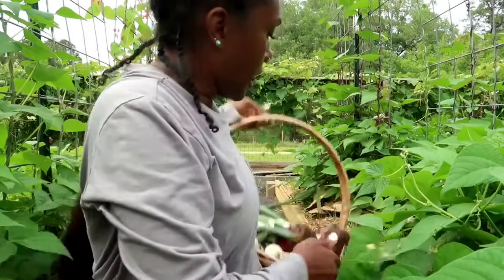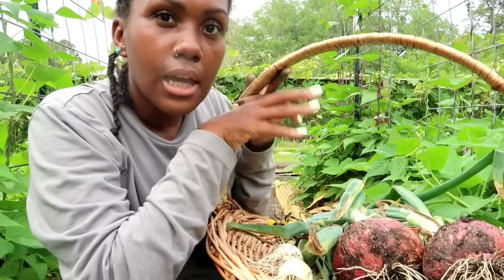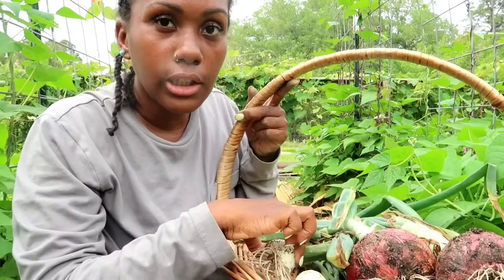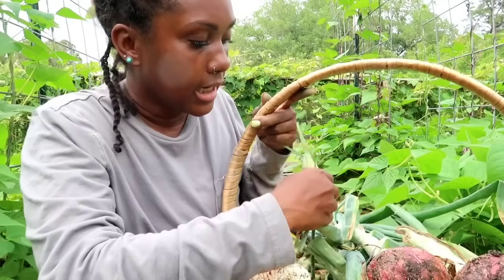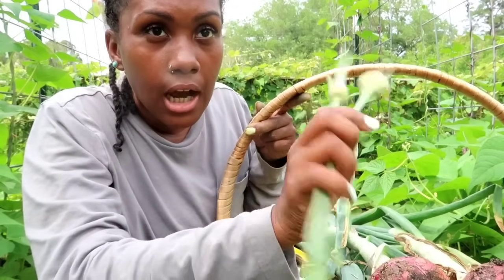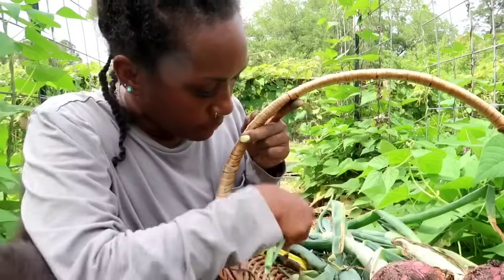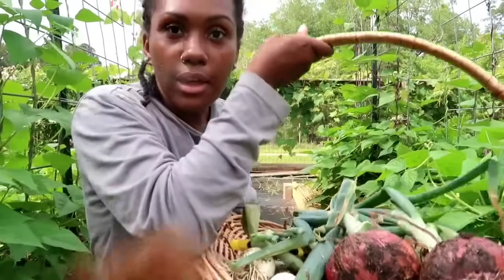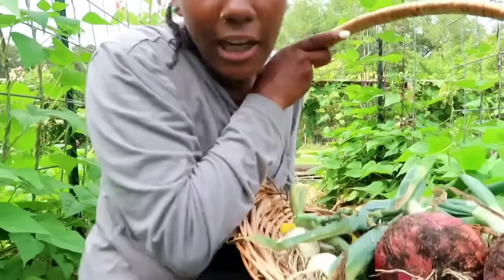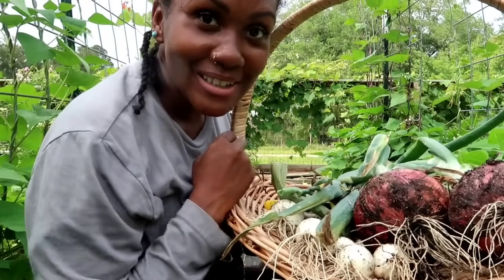I'm all done now. The red onions I picked need to cure — I have to let them dry out the roots and tops before I can do anything with them, then we'll pickle them. That'll take about two to three weeks. The elephant garlic I can use as fresh green garlic right now. I also clipped some garlic scapes from the hard-neck garlic in the in-ground bed before I started the camera, and we can use those to sauté. That was my little garden harvest for today — thank you guys for hanging out with me. I'll see you next time, bye guys!